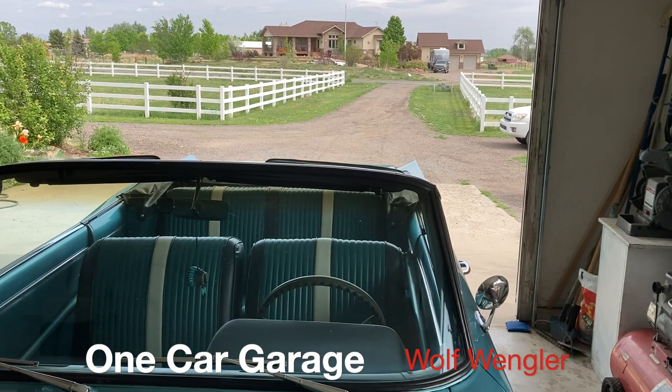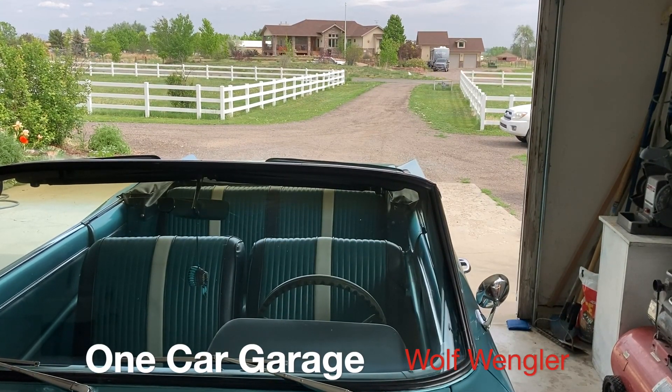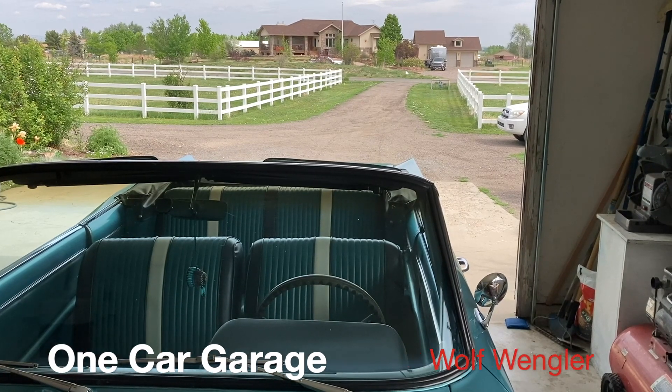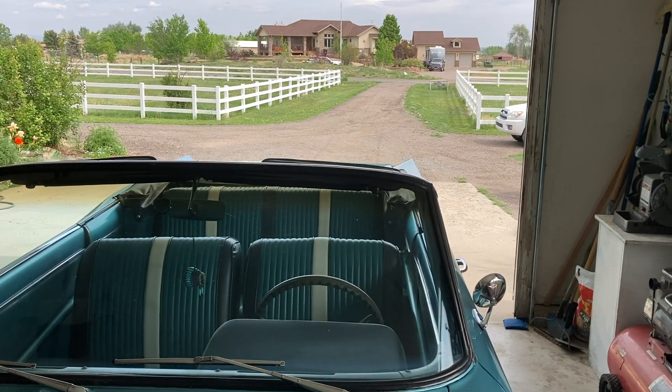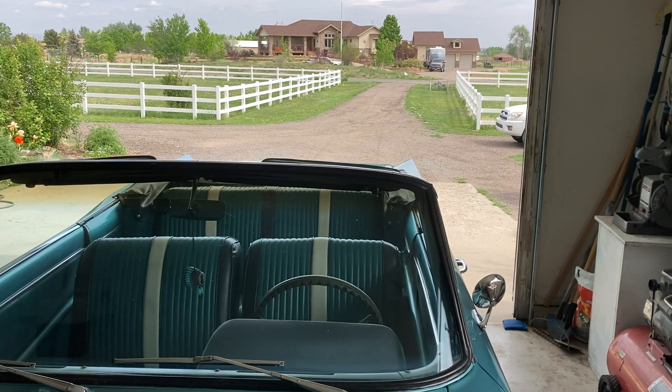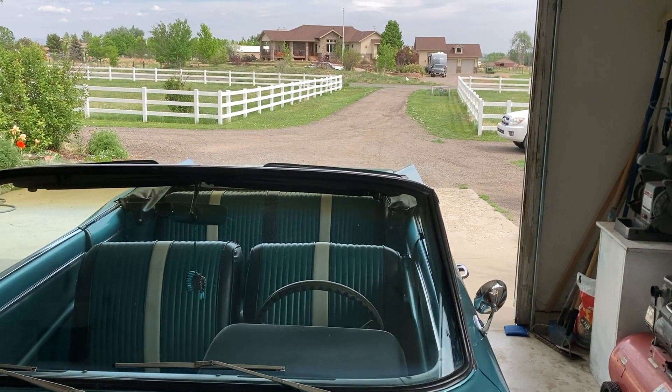Hey guys, it's Wolf Wengler. Saturday morning, Memorial Day weekend — I was going to start the car up and just double check the timing. But it's so quiet here, I just don't want to be the first noise in the morning.